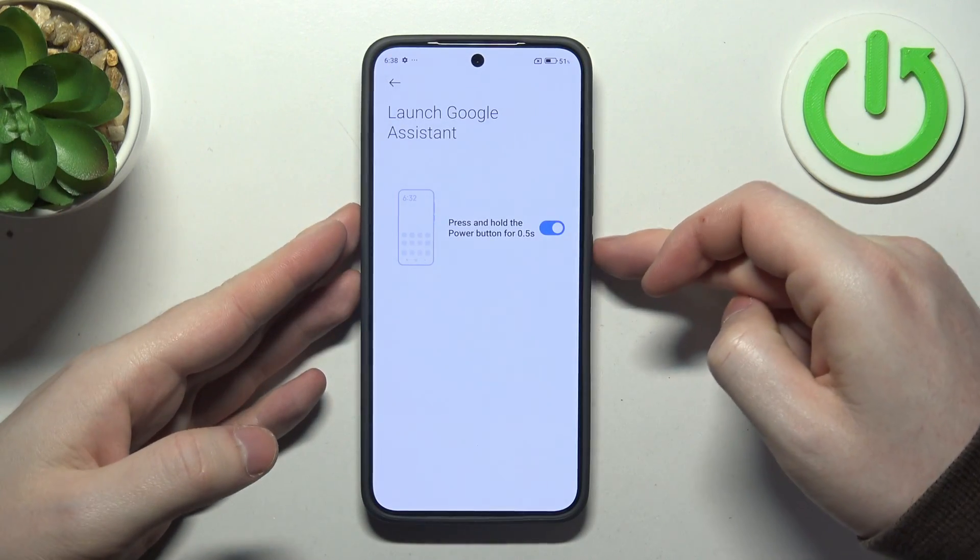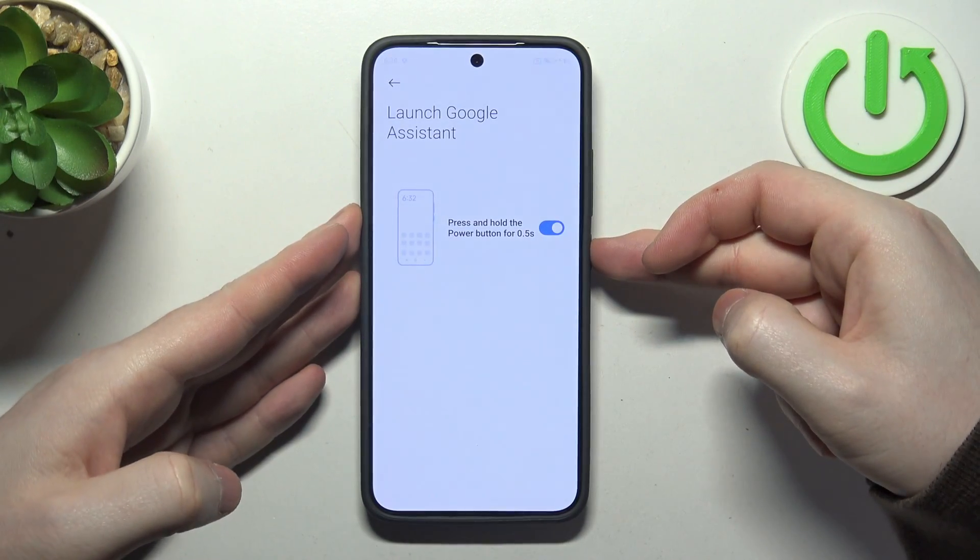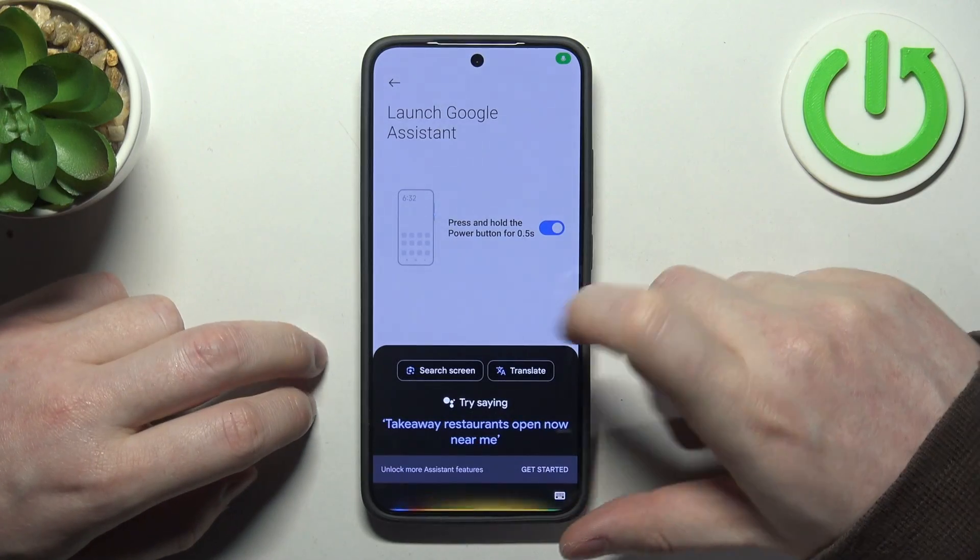It works like this: there's a power key right here that we need to press and hold for half a second and it should launch your Google Assistant.